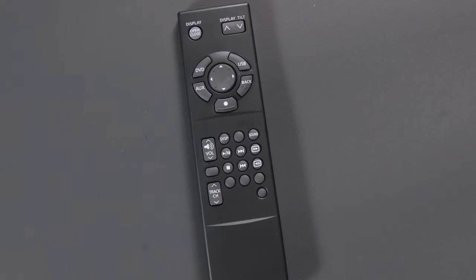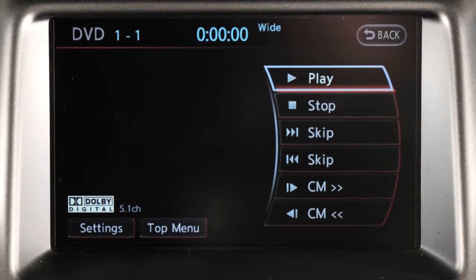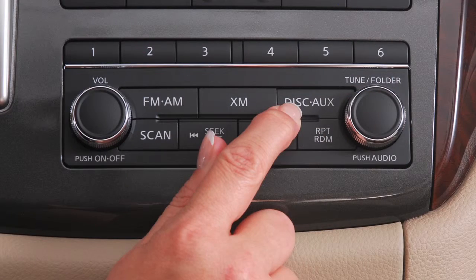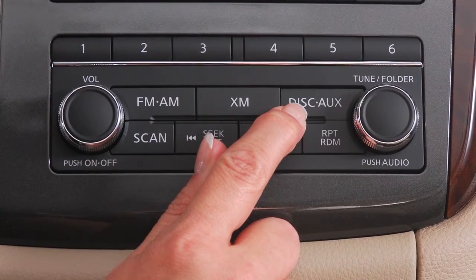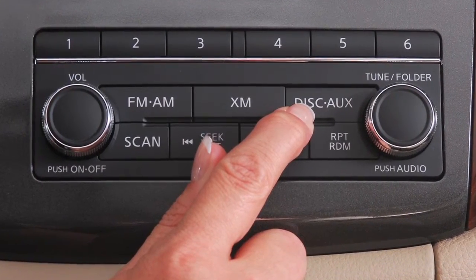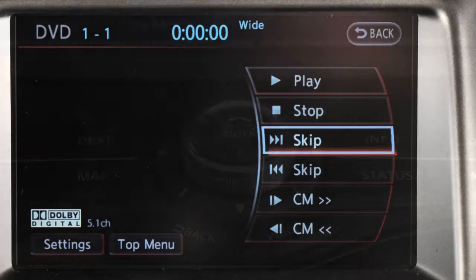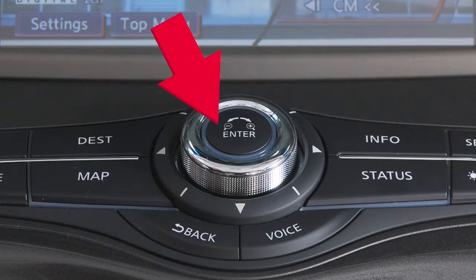You can use the remote control, audio system controls, and touch screen to operate the entertainment system. While a DVD is playing, press the disc auxiliary button to display additional DVD options. Use the touch screen to select an item, or use the Nissan controller to highlight an option on the screen and press the enter button to select and adjust.